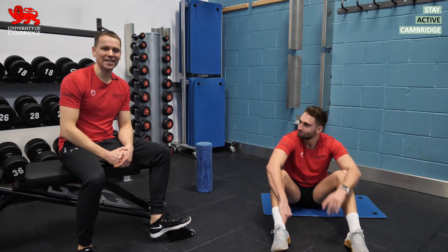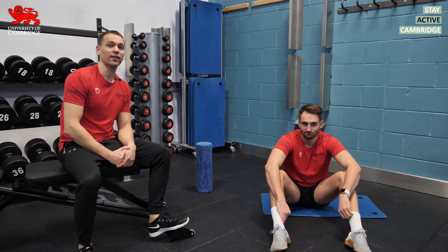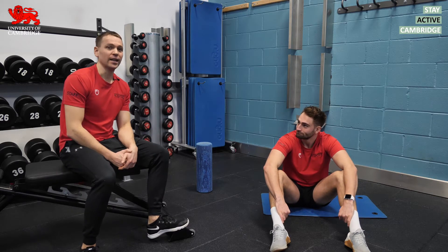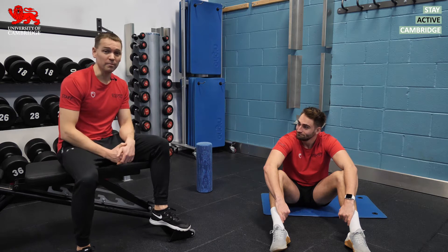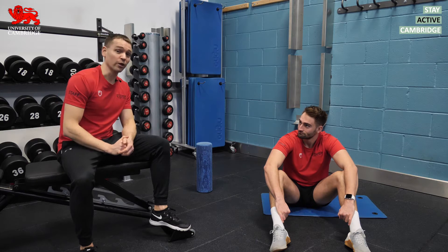Hi, I'm James and in today's edition of Coach's Corner we're going to talk about static stretching and try to answer the question: should I stretch before exercise? This is a question we get quite a lot in the gym and it's also a topic that divides opinion — not all coaches will agree on it.